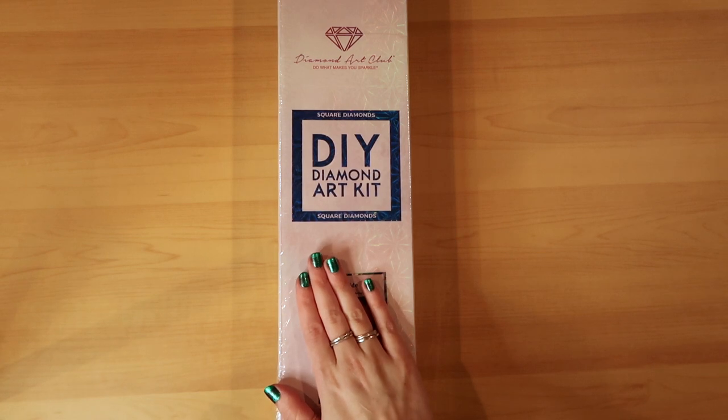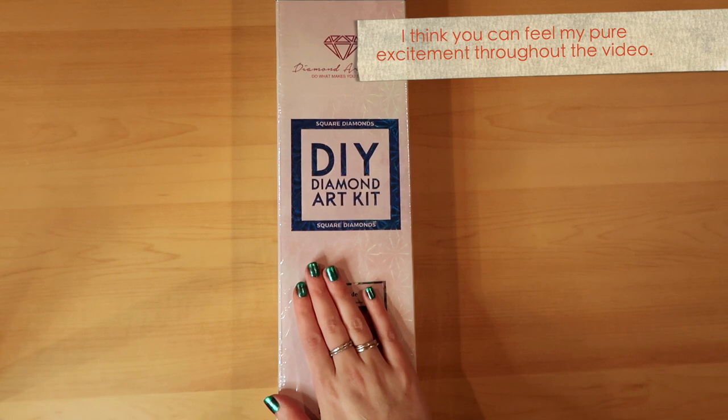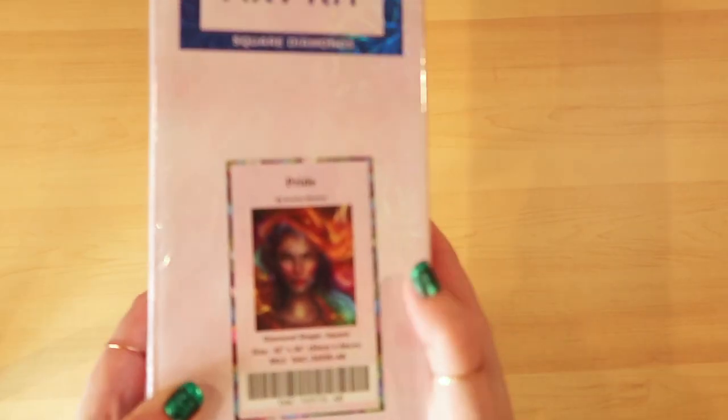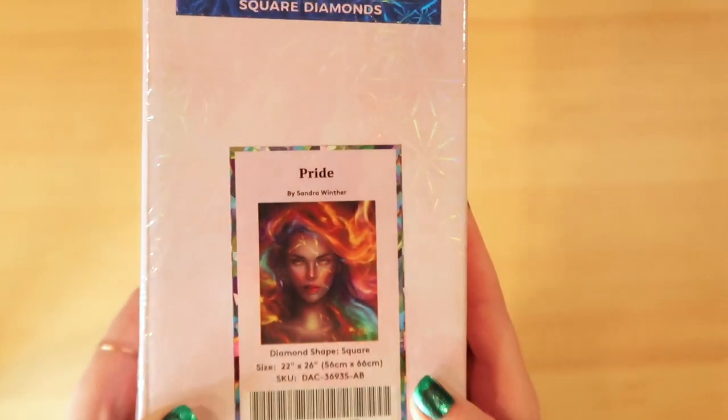Hey guys, it's Janet Michelle at You Caught Me Crafting, and today I have a very exciting video for you. It's my very first sneak peek with the Diamond Art Club, and I'm so excited because I love this artwork. I'm so proud to present to you 'Pride' by Sandra Winther — how gorgeous is this!